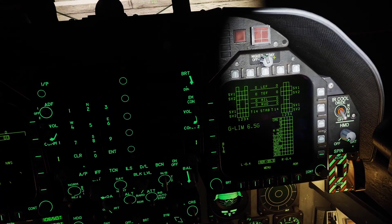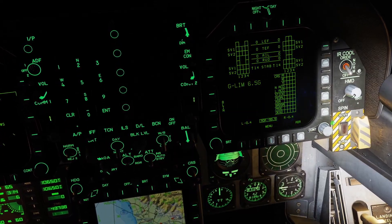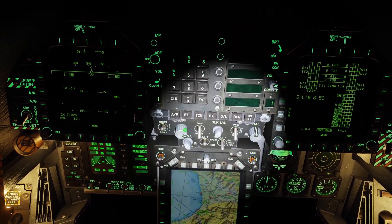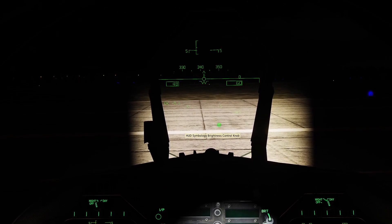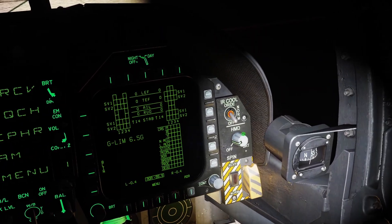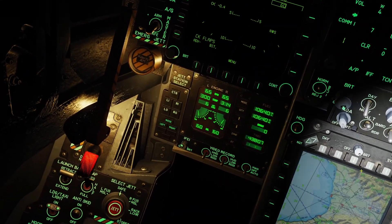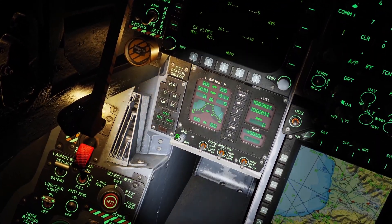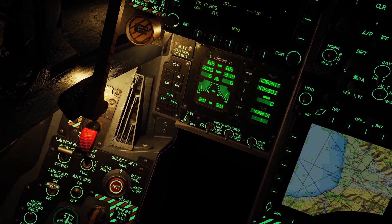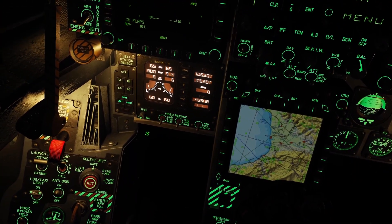For the left and right screens, you have a day and night mode here, and you can adjust the brightness and contrast. The brightness for the heads-up display is right here, and for the upfront controller the brightness is right here. The brightness for the HMD is right here, and for the RWR it's right here. You can also control the brightness for the IFEI panel. Keep in mind, this only works in night mode or NVG mode — if you have it set to day mode, the brightness switch will not do anything.